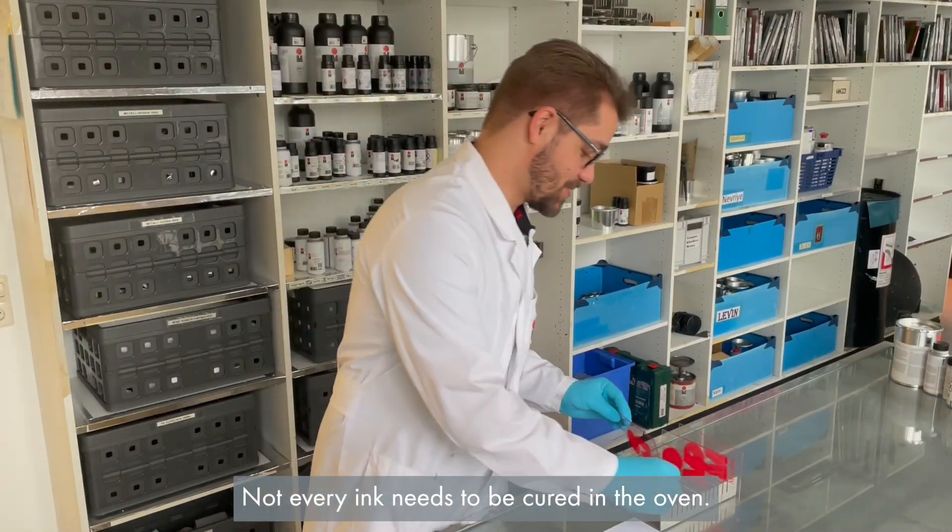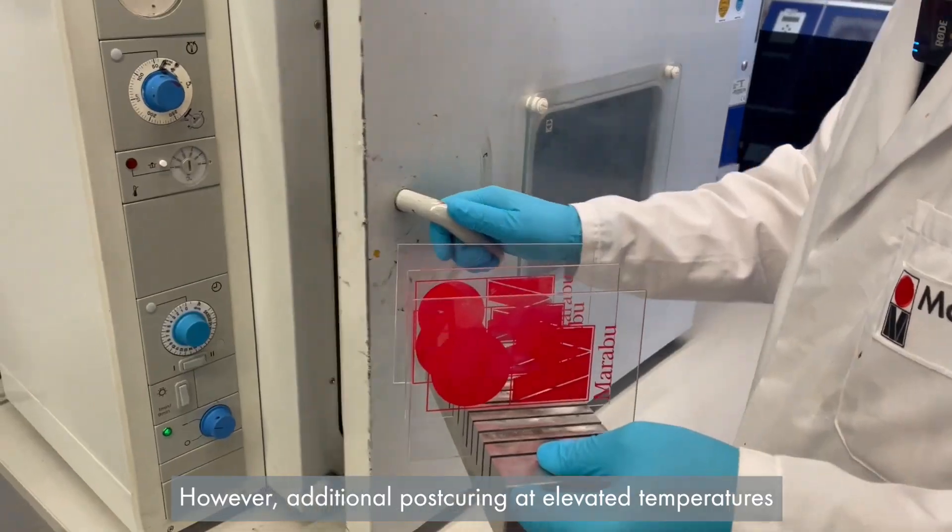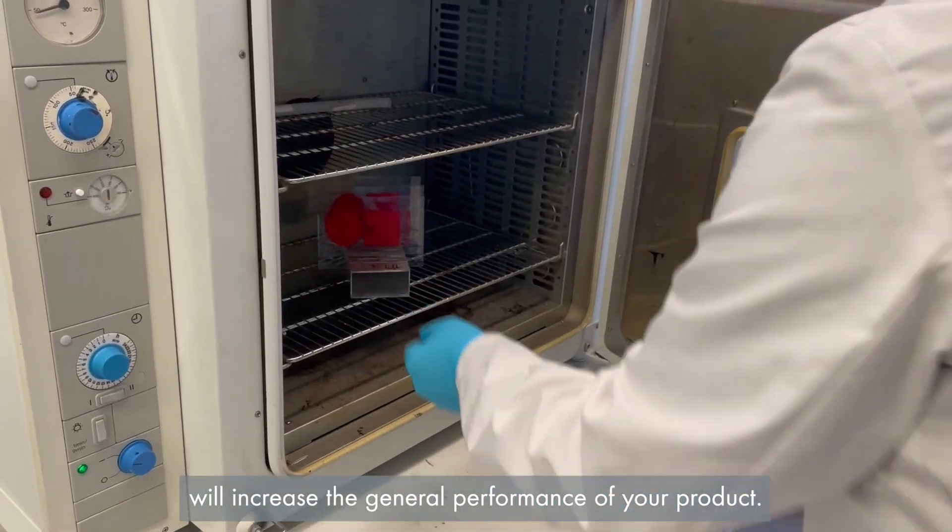Not every ink needs to be cured in the oven. However, additional post-curing at elevated temperatures will increase the general performance of your product.